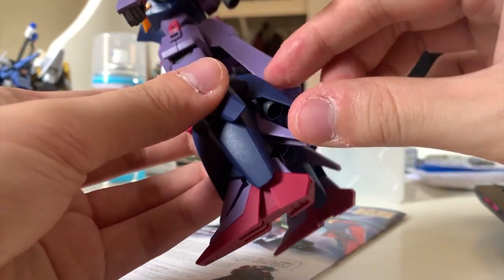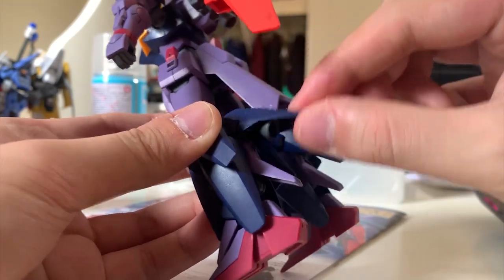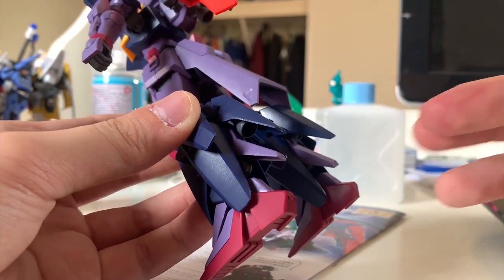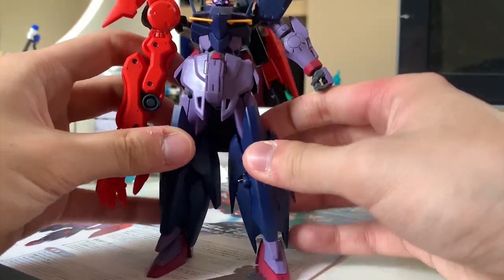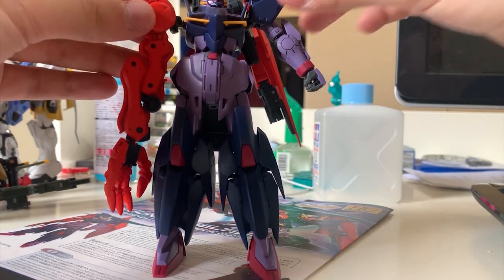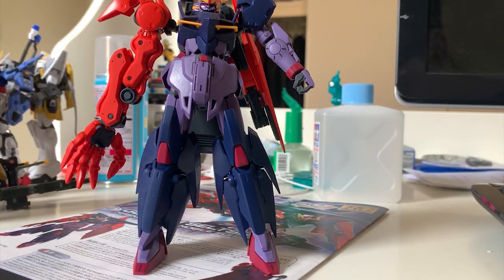I have something to complain about the assemblability. This piece here is movable, but when you try to assemble it, it's so hard to push into the correct spot — I tried a lot of times before finally getting it right. Just be careful when assembling the legs because they can be quite difficult to snap in correctly. But overall I like the legs' color separation and they did well on the legs, except that the large pieces of armor really affect the articulation.